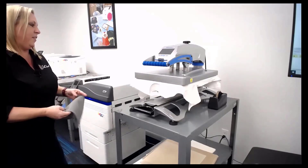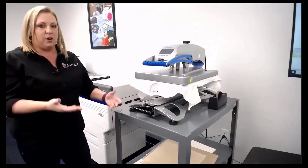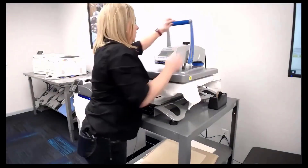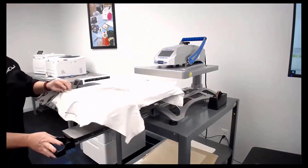Because of that fifth color — that true black — it makes it really simple. Today we're going to print a photo and I'm not changing anything. I do need to turn my white off, but other than that, I'm not doing anything special.